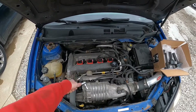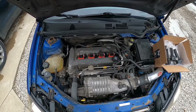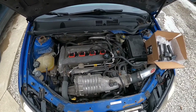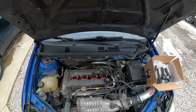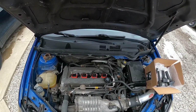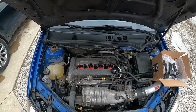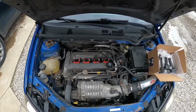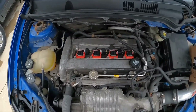Now I've got to get the supercharger in and the valve cover painted to make the engine bay look somewhat decent. It's a little project. I'm not trying to dump a whole bunch of money into this just yet — I have other cars I'm planning on getting to. So just little things here and there, but it's coming along.